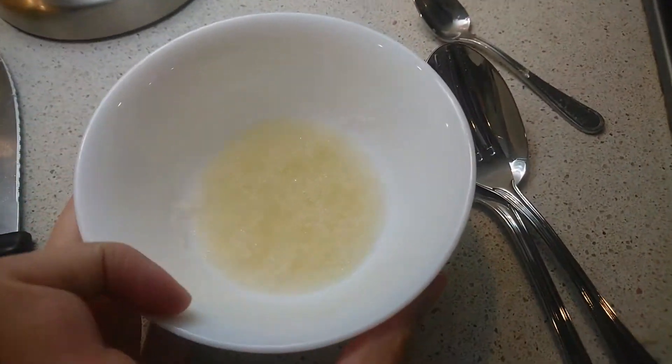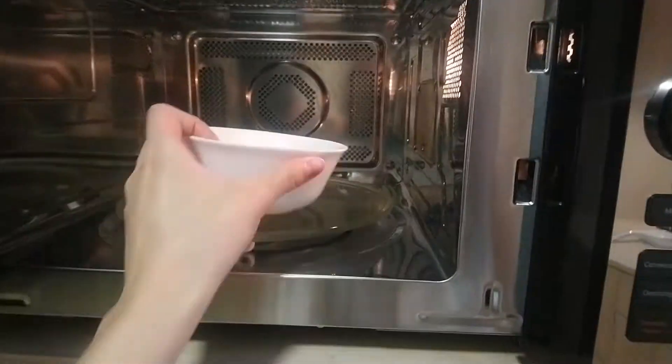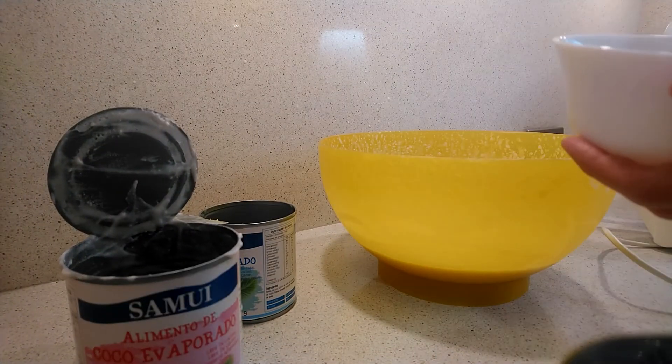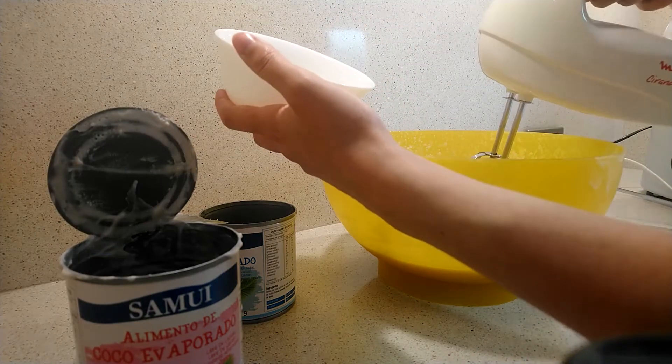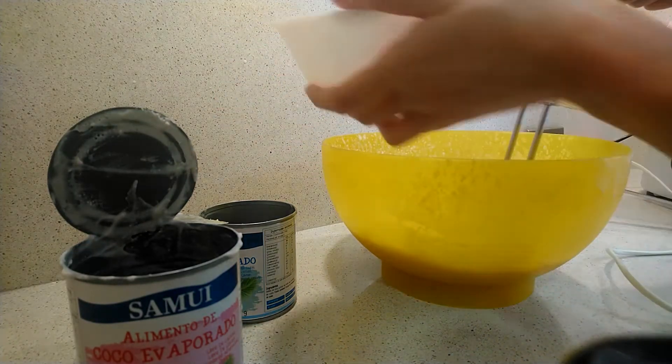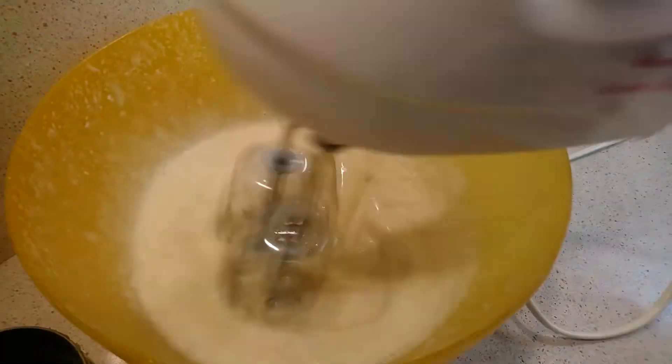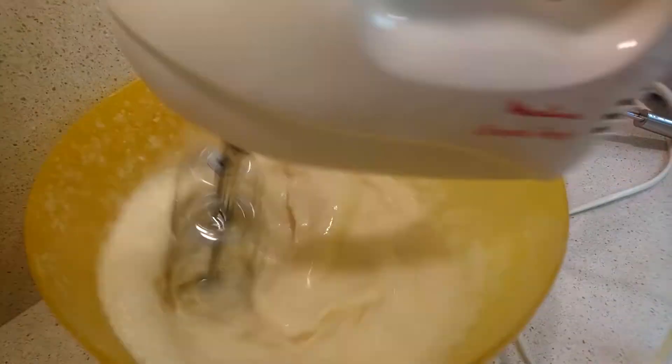Heat the hydrated gelatin for 10 to 15 seconds in the microwave and stir with a fork. Then incorporate the hydrated gelatin into the previous mixture and beat for at least 5 minutes.